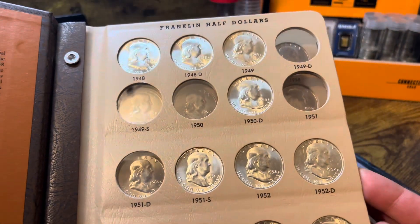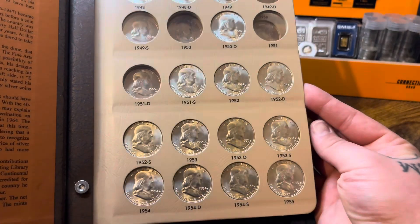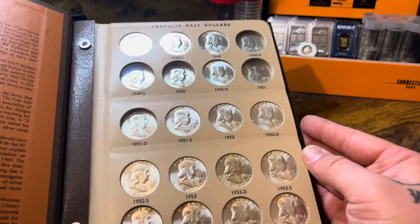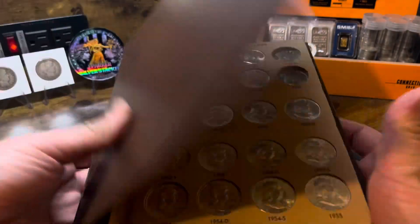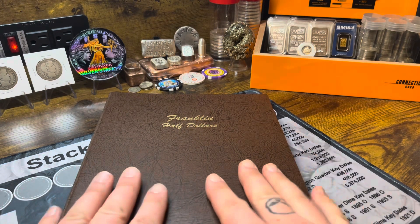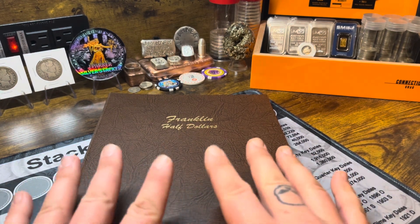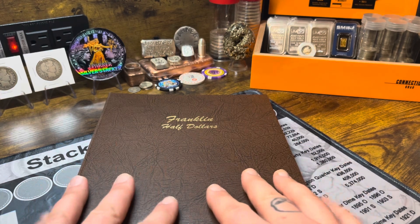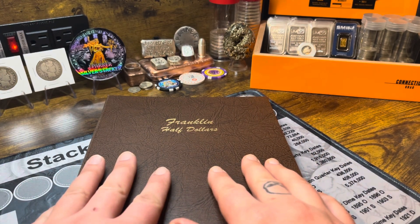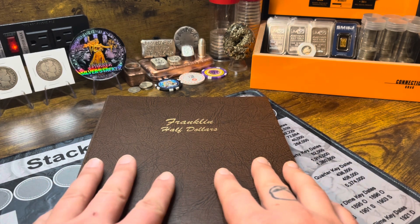And there we go, guys. Just a quick video. Five coins left and this Franklin half dollar album is done. Just want to do a quick update — show you the two coins I purchased for this. Hopefully by the end of next month we'll have this completed. I've got my eye on some coins for this, so stay tuned to the next update.